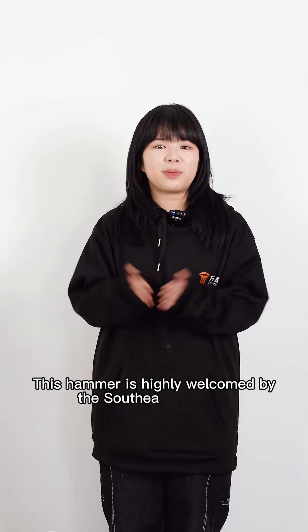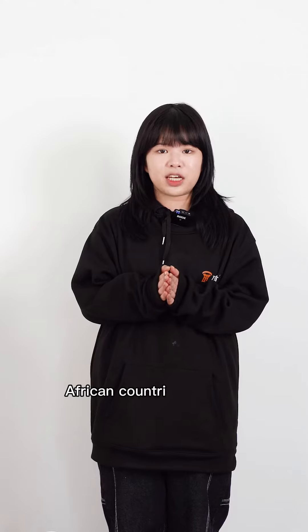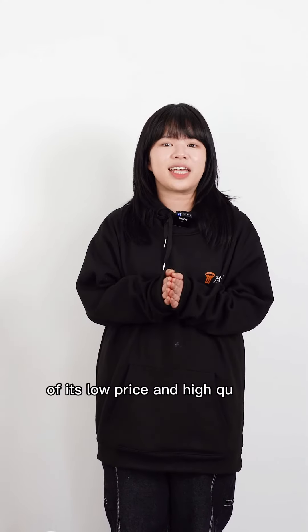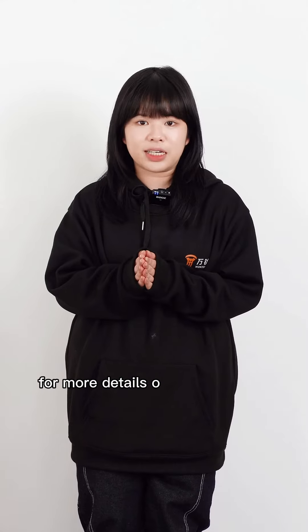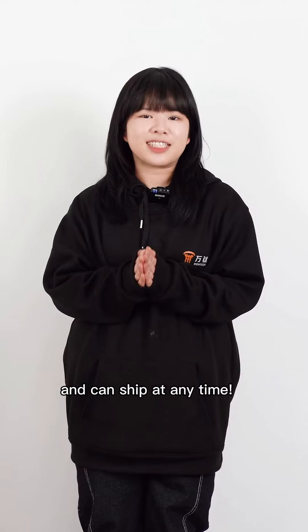This hammer is highly welcomed in Southeast Asia and African countries because of its low price and high quality. If you need it, you can contact us for more details or place an order directly. We have sufficient stock and it can ship at any time.